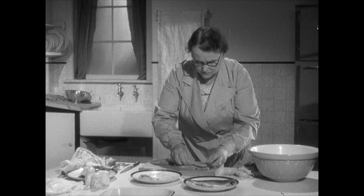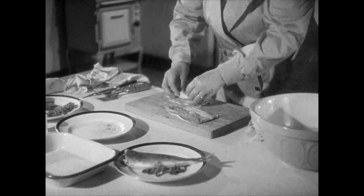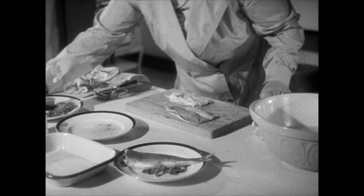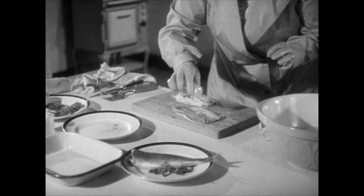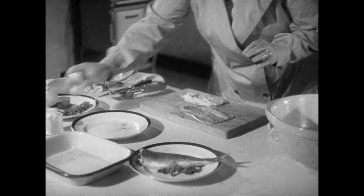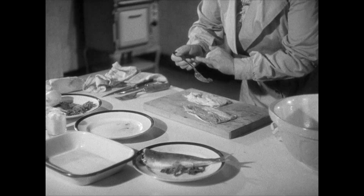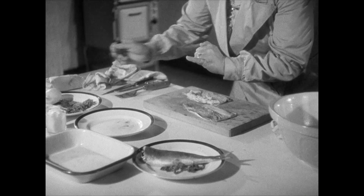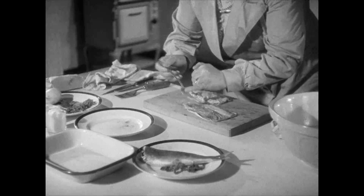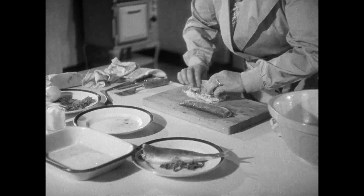Put back the roe. Salt and pepper, and sprinkle with a little chopped parsley to give added taste. Fold them over and your herrings are ready for cooking.